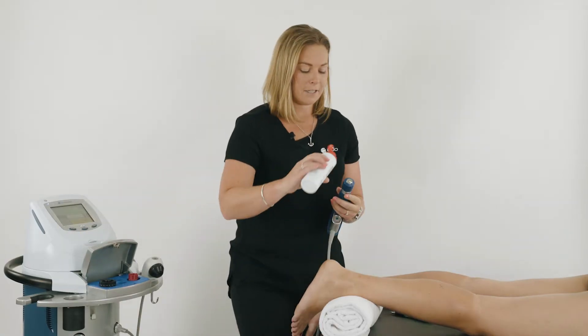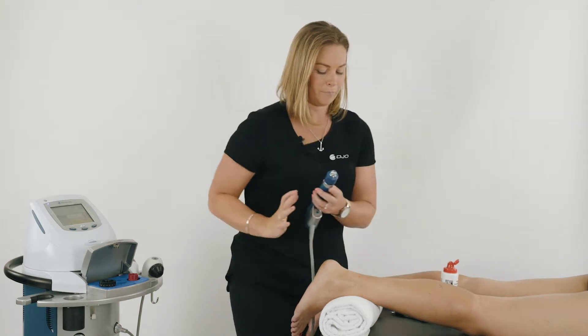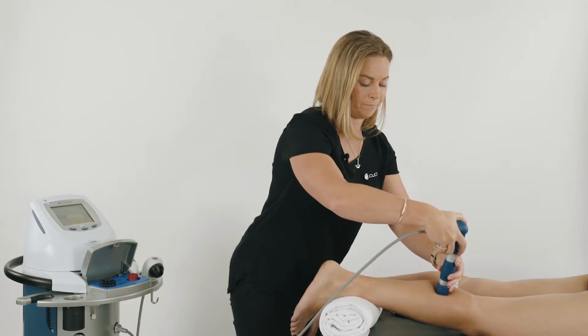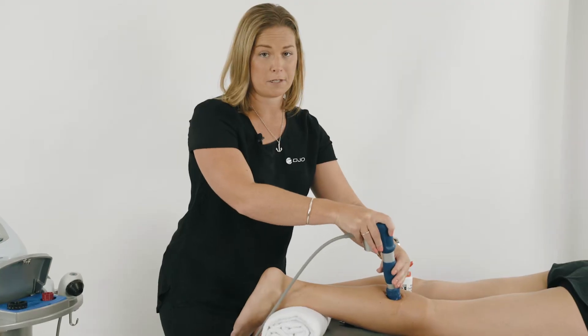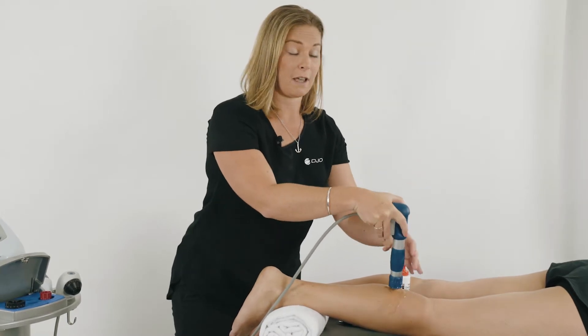Using gel this time, apply to the areas of the trigger point. You want to use small circular movements while doing the treatment and identifying with the patient where the pain or discomfort is experienced.